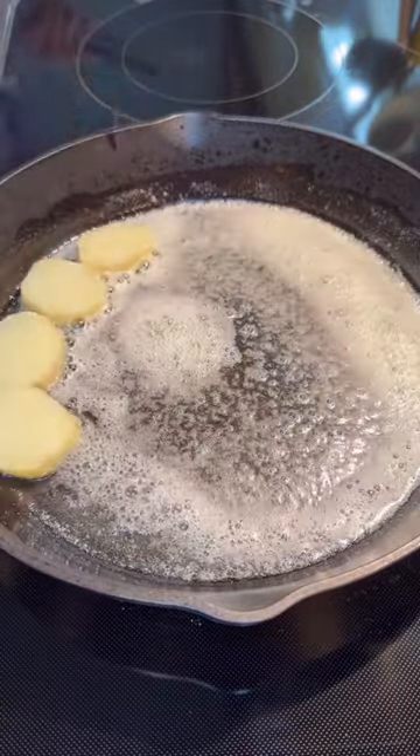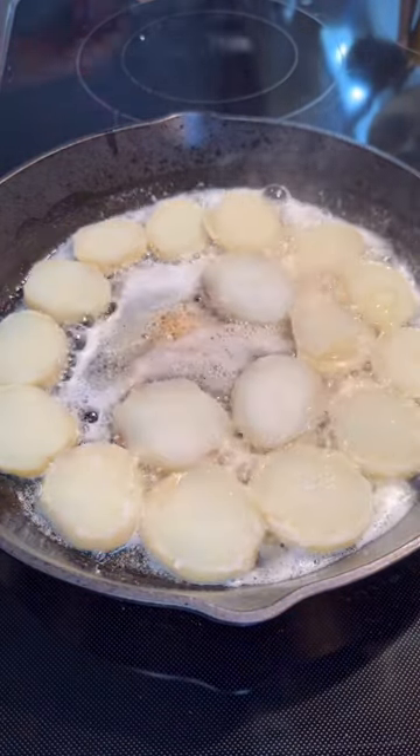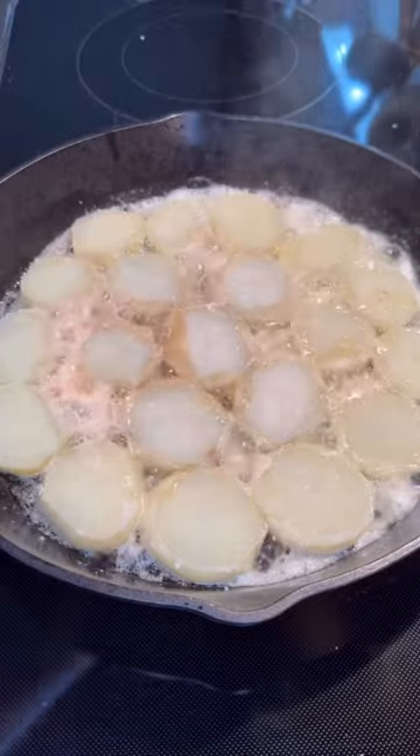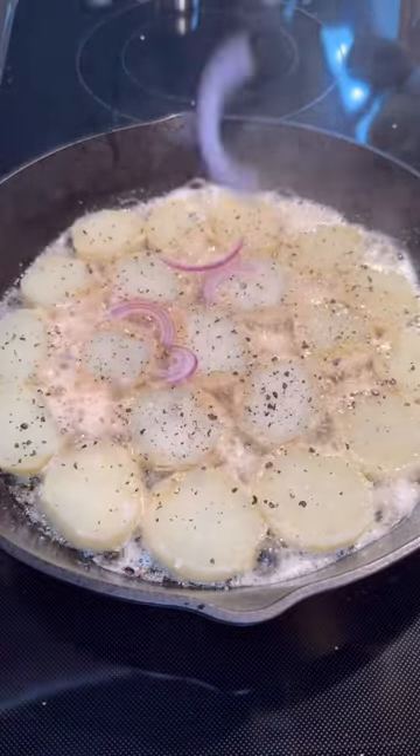I cut my potatoes into rounds and I'm gonna put a single layer in that butter, then season however you like. I just keep it simple — salt, pepper, and maybe a little garlic powder. Then I'm gonna top it with some chopped red onion and lots of garlic.